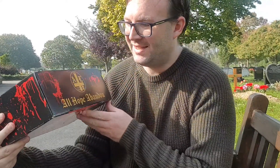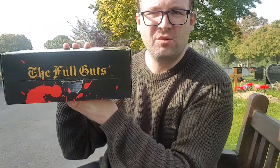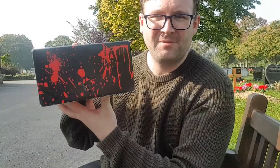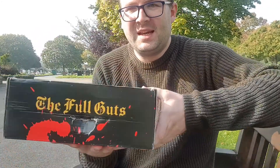Hi guys, welcome back to my channel. My name is David and today I am going to be doing an unboxing in a graveyard. This is the Abominable Book Club box, and I had to go all the way to my local post office pickup because the postman couldn't wait five seconds for us to open the door. This is the October box.